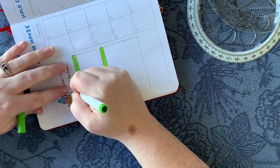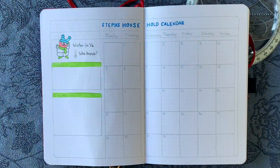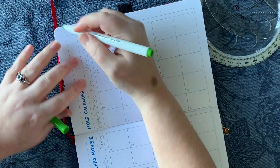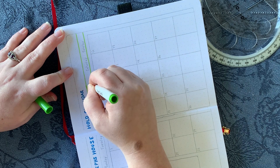I went back to my standard five boxes wide by six boxes tall for this calendar. I know I went smaller in February, but I'm back to my normal calendar size for March.